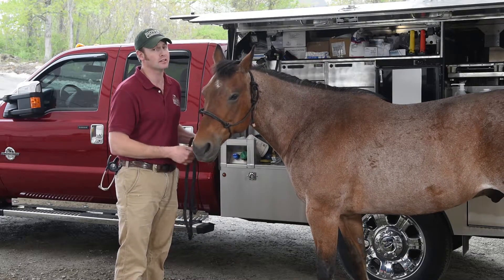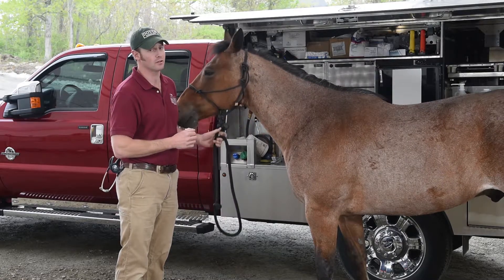That being said, if you've got a horse that's a known kicker or anything like that, don't risk getting hurt over it. It's not worth that.